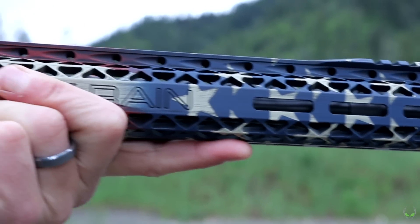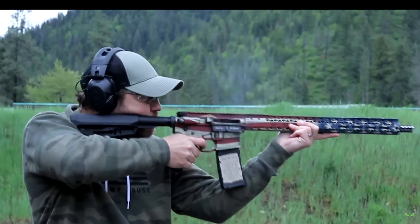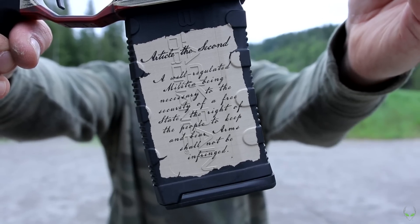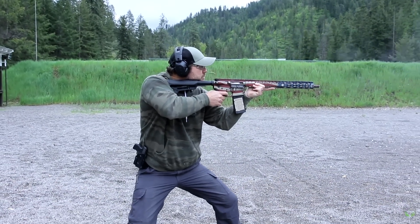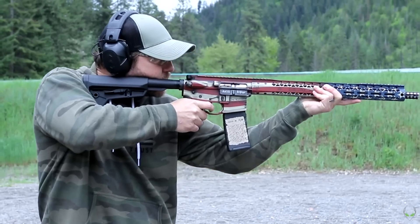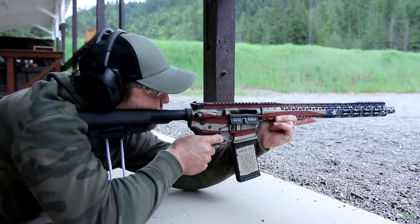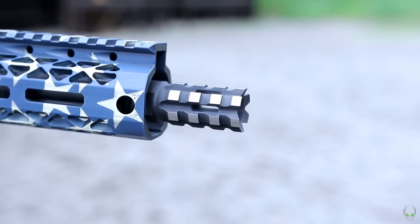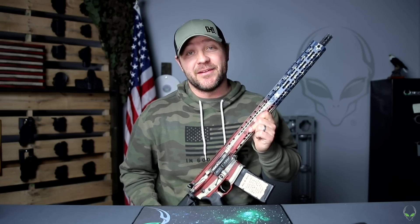They built this with an 18-inch 416R stainless steel lightweight barrel, chambered in 5.56. Over 30 hours of custom laser work went into this. It also has a 3.5-pound precision drop-in trigger. Everything is made by Black Rain — machined and built right in Missouri, other than some of the furnishings. The receiver is a billet 7075 T6 aluminum receiver, and the milled-down slim flash suppressor is pretty sweet too. Just a great firearm all around.